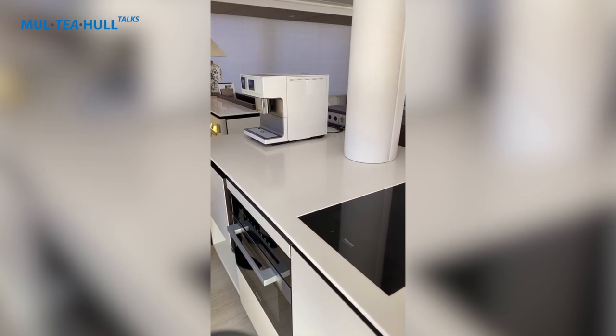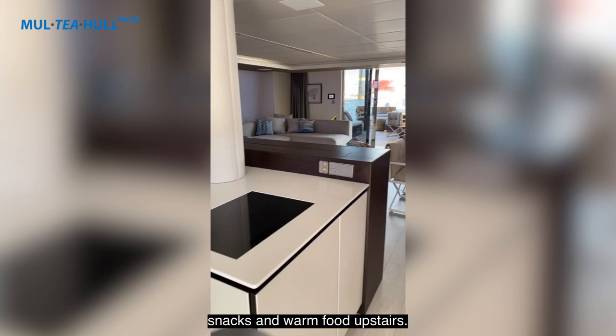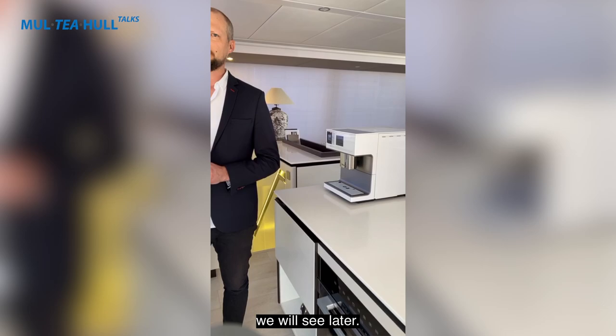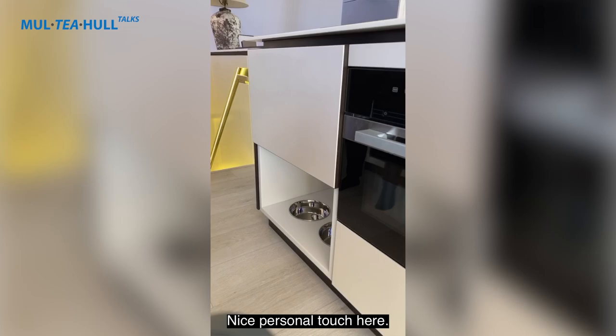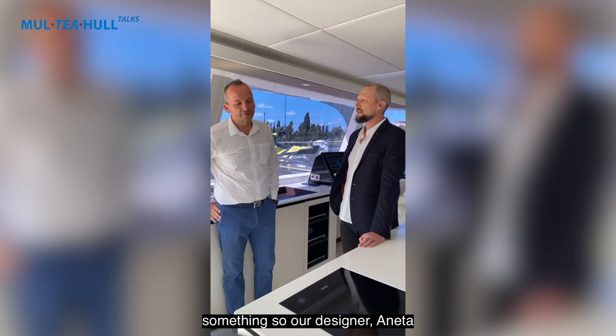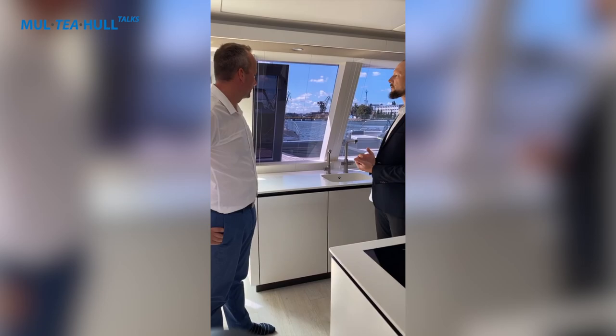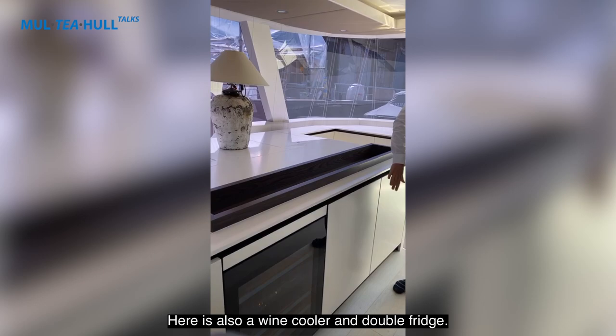There are some kitchen appliances here — this is actually the smaller galley. The owners wanted a small place to prepare snacks and warm food upstairs. The main galley is downstairs on the port side. There's also a lovely personal touch: the owners have two small dogs and asked if we could prepare a dedicated spot for them, so our designer Ronetta made a special project for that. We also have a stove, oven, washing machine, sink, wine cooler, and double fridge up here.